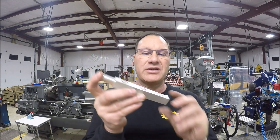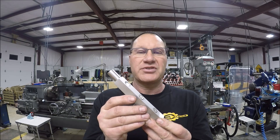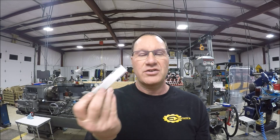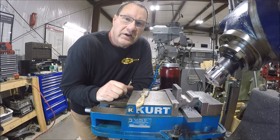Hey everybody, it's Tom here — welcome back to my shop. In today's video and today's project, we're going to be making a tool to make your life easier when you need to set up precision angles in your milling machine. Let me take you over and show you why I developed this and the need for it, and hopefully you'll want to make one too.